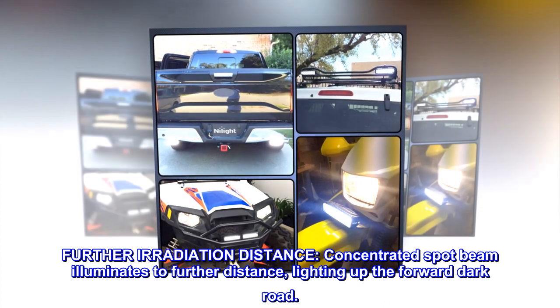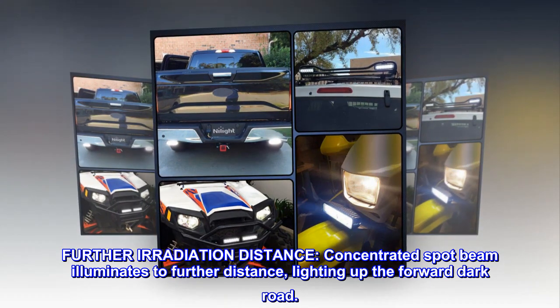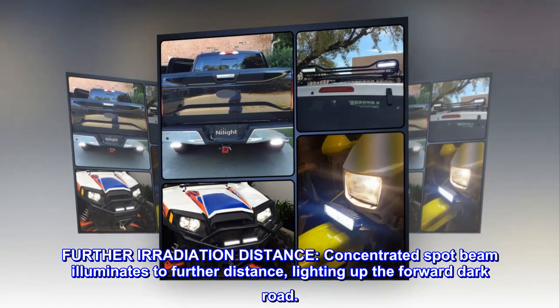Further irradiation distance. Concentrated spot beam illuminates to further distance, lighting up the forward dark road.